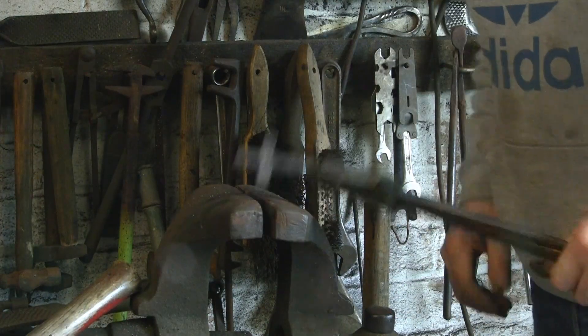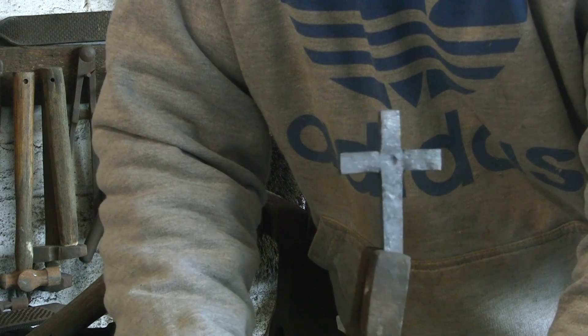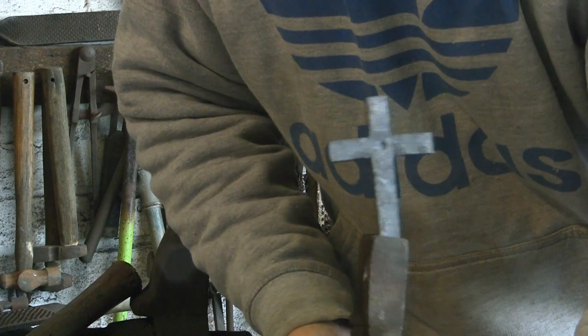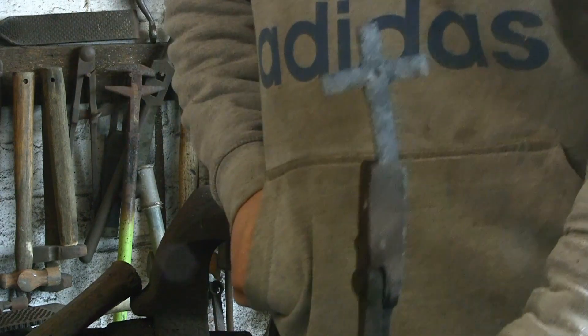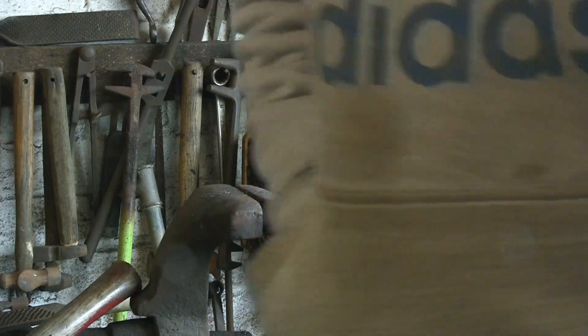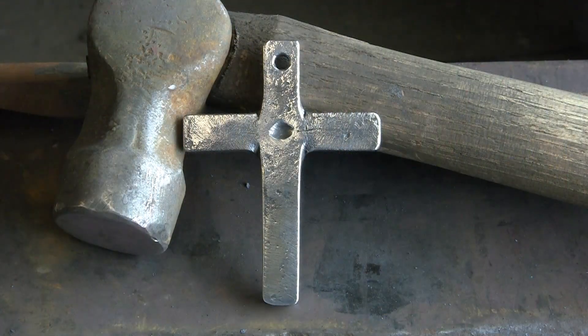I'm not religious in any way, shape or form, so other than the basic shape I don't know what should go on them. But that's basically how you can do it. I'm just going to tidy up the edges and put a hole in — you could use it as a pendant. You could put whatever you like on it, do all sorts of designs, thin it out, round it off, punch marks into it, whatever you like. That's the basic shape and the basic way of forging it. Clean it up with the wire brush, put the hole in, and that's your basic cross. Hope that helps, Lindsay. Thanks for watching.